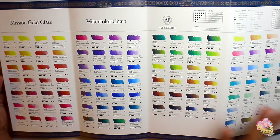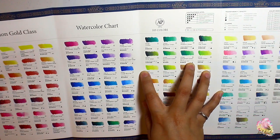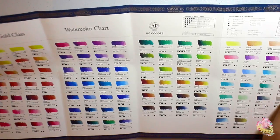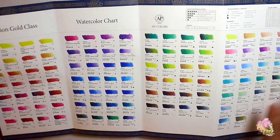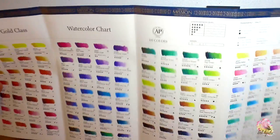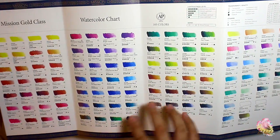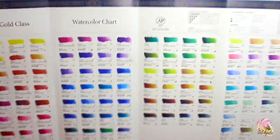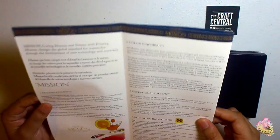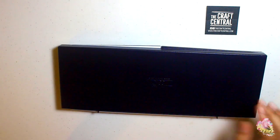If you're really into colors or are an experienced artist, you may probably know that. For me, I'm a newbie right now — still an amateur but getting there. I may have to mark whatever 36 colors I have in my own set, and maybe someday I'll have my pure pigmented set. Why not?